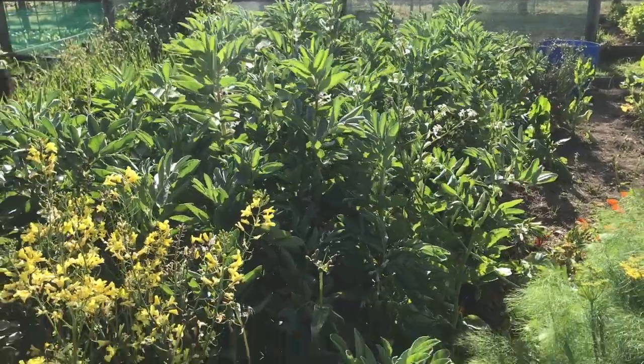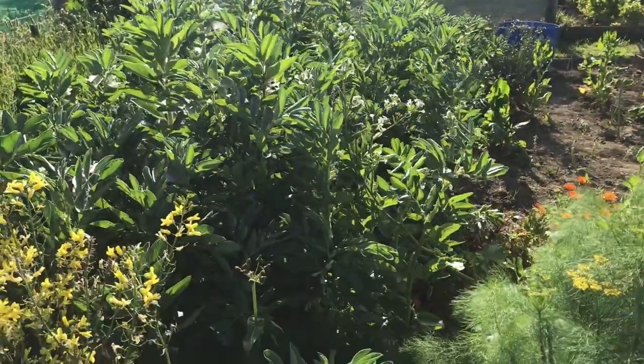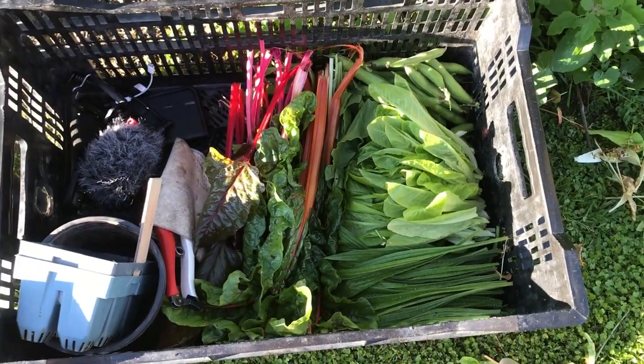I'd say there's three types of plants at this stage. For example, we've got broad beans which provide a direct harvest of edible food, and there's heaps of leafy vegetables — leafy greens that do that and a bunch of other plants.